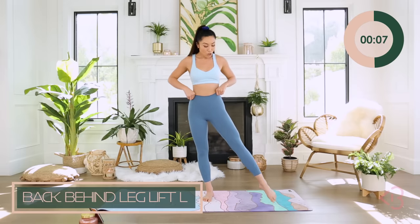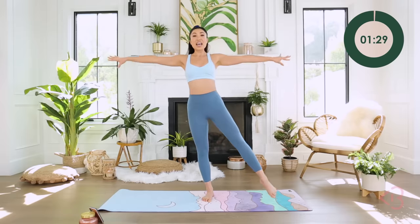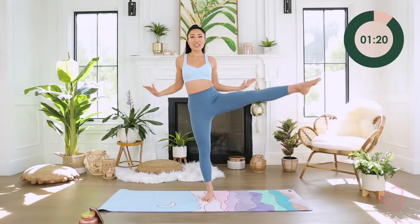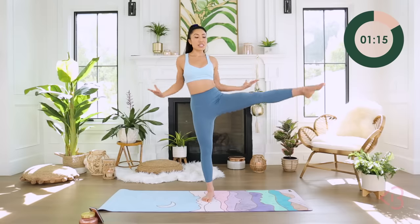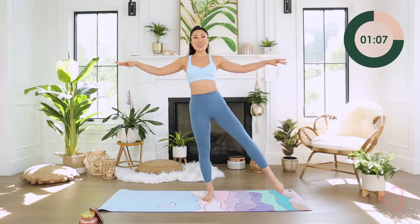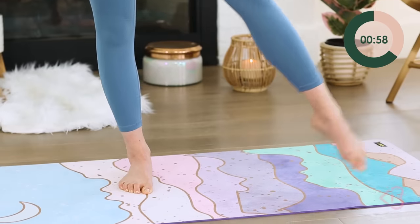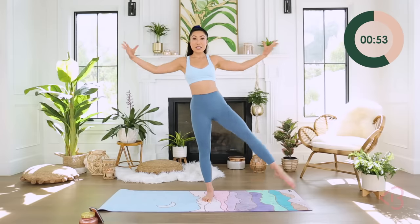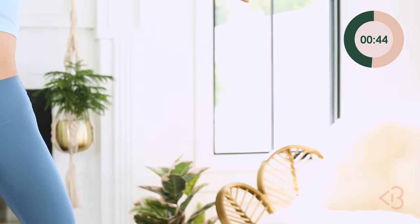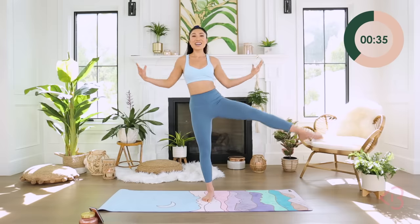Ready to do the same thing on the other side? Point your toes, bring the arms out. Elbows behind your back — squeezing the core so you can stay balanced. Otherwise you don't have to bring your legs so high. I'm feeling my shoulders, my quads, and also that standing leg glute. My heart rate is getting up, and we're not even doing cardio cardio.